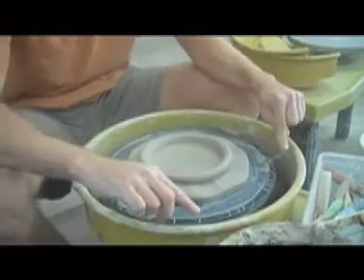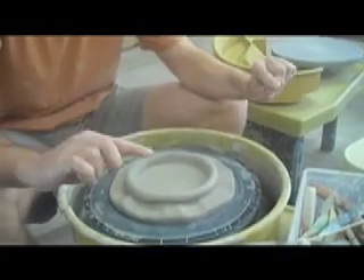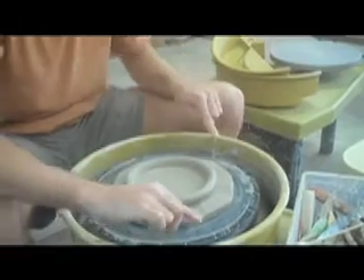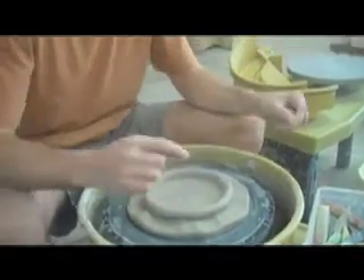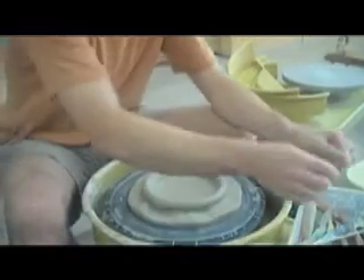Then pass the wire under it. If you use a twisted wire, you can add a nice little decorative surface to the top. You can just rock it back and forth or saw it back and forth, whatever you like. Spin the wheel and go through — doesn't really matter.